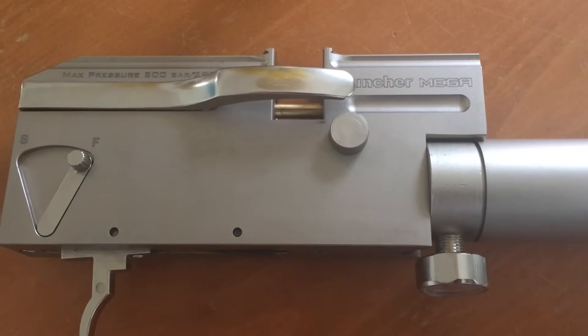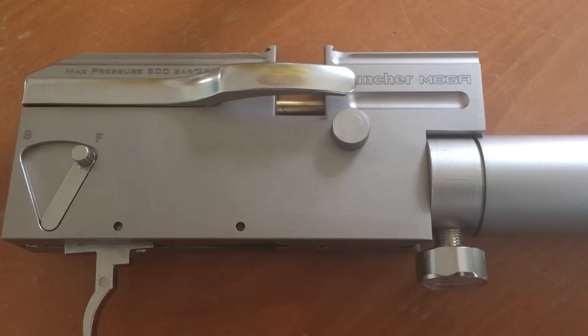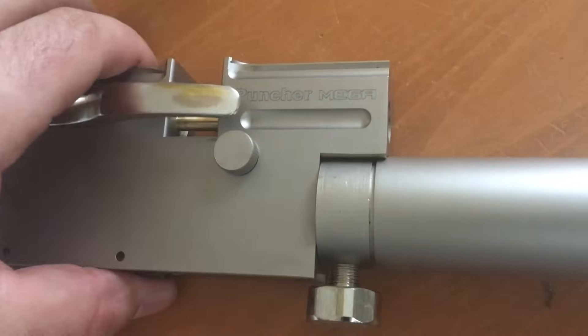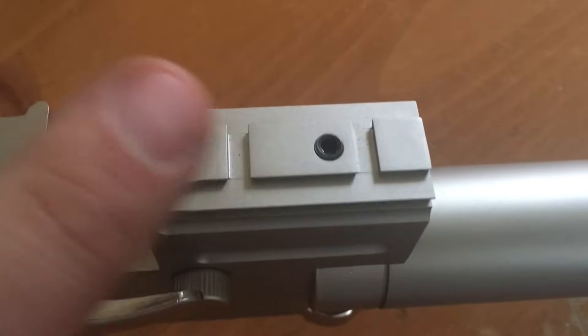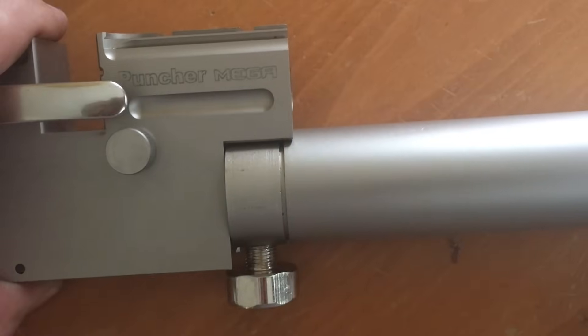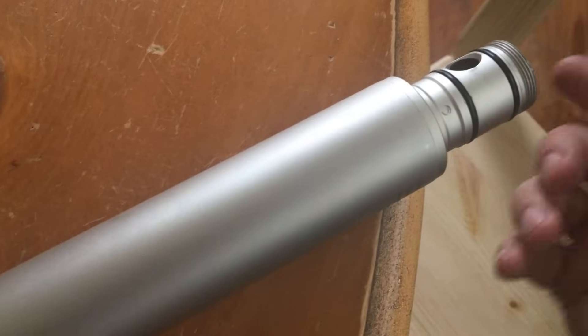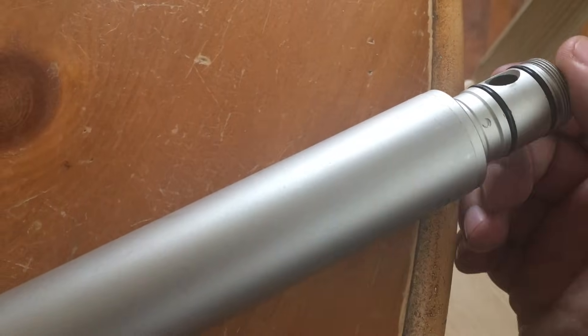First thing you'll do is take the action out of the stock. There's a single screw on the bottom of the stock to remove that. Then you'll remove the barrel — I've got it partially taken apart just for timing purposes. You'll loosen the two grub screws, remove the barrel, unscrew the end of the filler cap, and take the two set screws that run along the bottom of the barrel band and slide everything off so you've got something to grip onto.